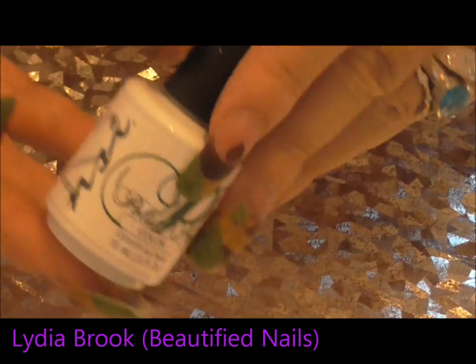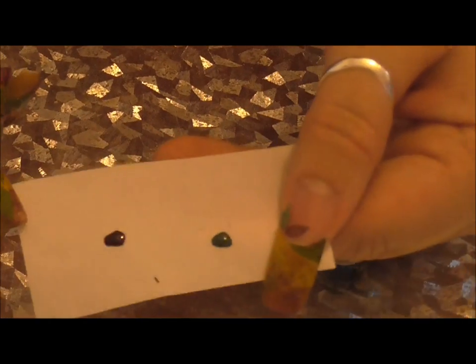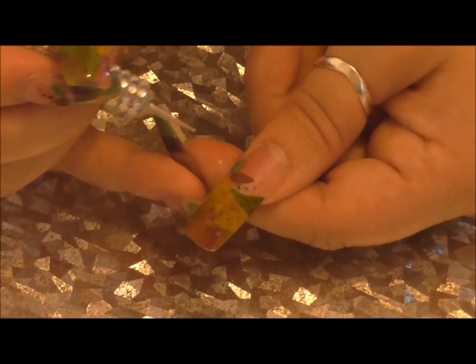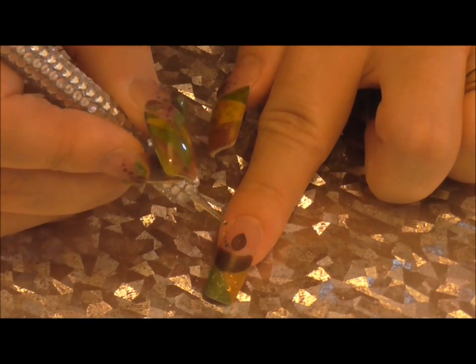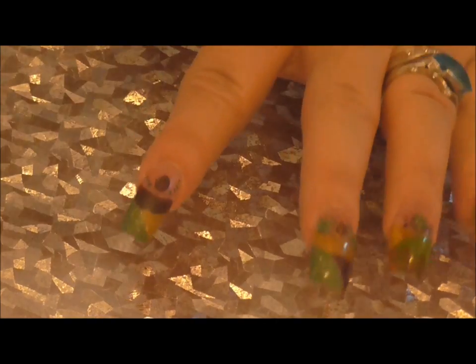So with these two gel polishes that I have here from MSI — the first one is called Inner Peace and the next one is called Dramatic Rush — what I've done is put a little dot on a piece of paper, and I'm just going to create some dots with that and my dotting tool. I'm just going to cure those little dots in the LED lamp for 30 seconds.